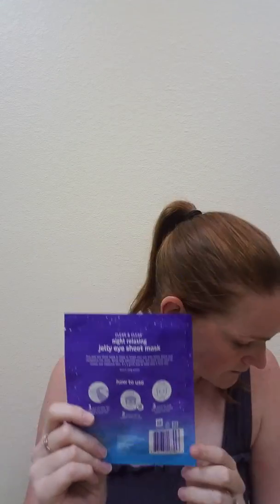Next is a full-size sample of the Clean & Clear Night Relaxing Jelly Eye Sheet Mask. This had very good reviews — it just goes around the eyes. One of these costs $2.59, so this is a $2.59 sample. I always love a sheet mask — they're a great thing to get in boxes. After that, there are the Target house brand Up & Up whitening strips. I'm not sure if I can use these on my veneers, so I may have to pass them on to a family member. A normal box is 10 strips for $19.25, and this sample of three strips is worth $5.78.